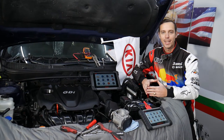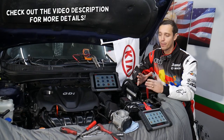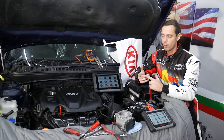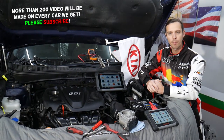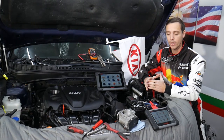Hey guys, welcome back to World Mechanics. Thank you for watching and subscribing to the channel. Today will be a super helpful video for any of you with a Kia — practically any Kia vehicle. It could be Kia Optima, Sportage, Sorento, Rio, Forte — doesn't matter what it is. We're going to show you how to test the accelerator pedal, also known as the throttle pedal or gas pedal.